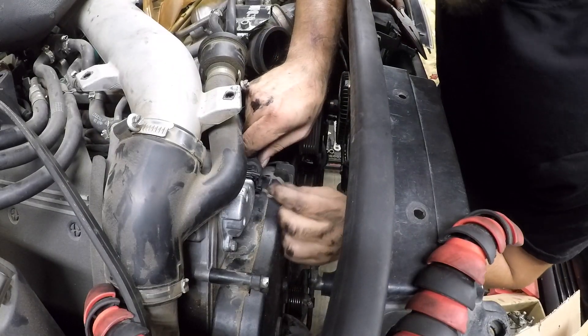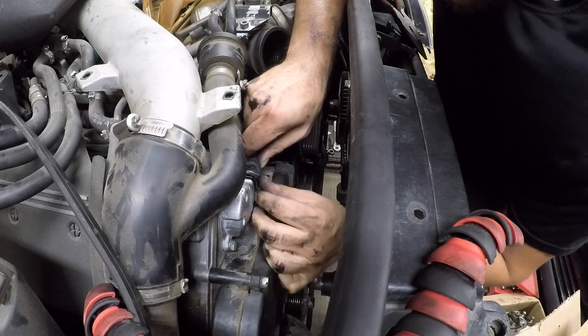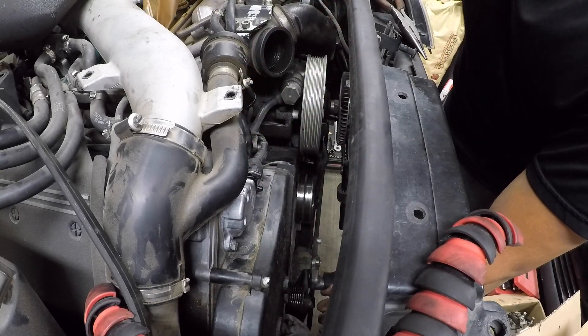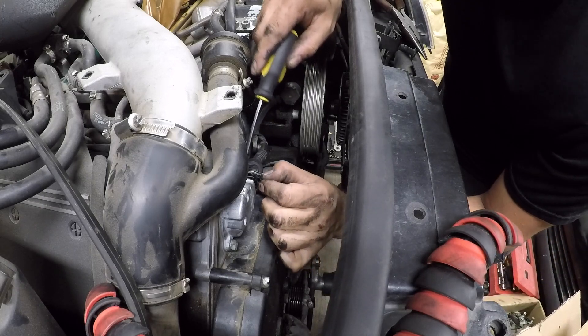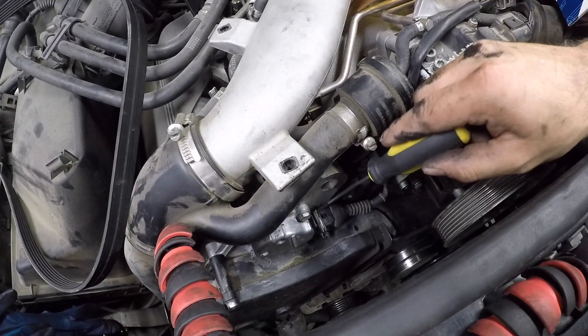To finish it up, just get this clip back on, slide it into the grooves, and just like that it's on. Remember to remove it — try to get it from the edge, don't pull it from the middle like I did. Pop it out from the very lip of it, right from here.